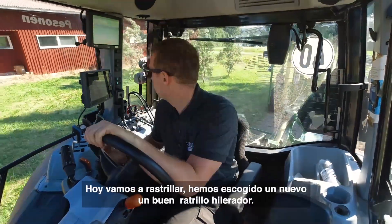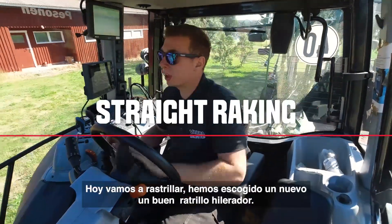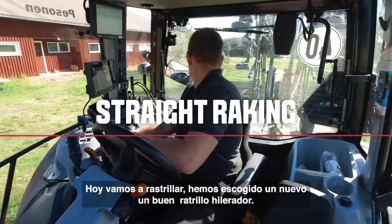Today we will go raking. We have picked up a new, nice McHale rake.